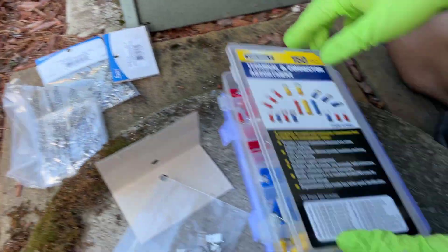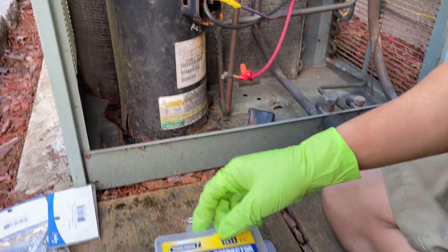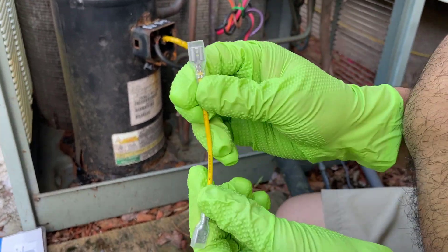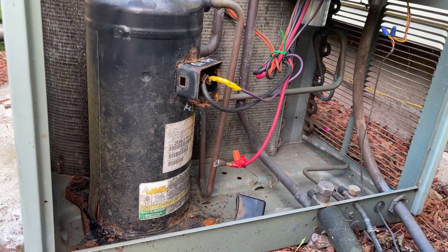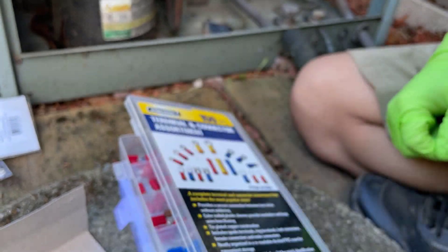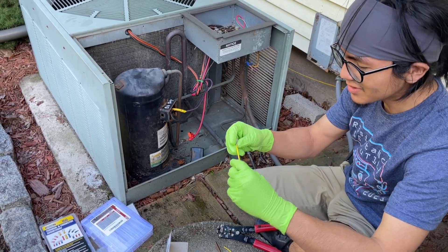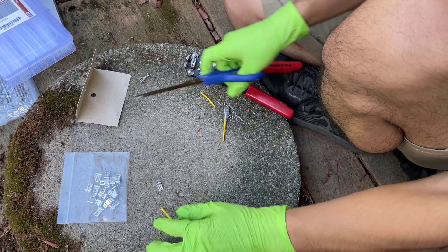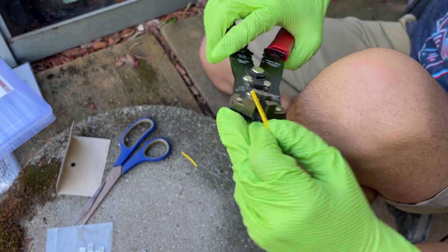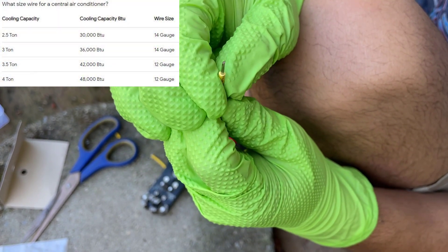We ended up using a kit from Harbor Freight Tools, but none of those connectors were big enough. So as a temporary measure we used a circuit board connector. My dad didn't think it was going to last very long because it's 370-volt current — this thing is definitely not going to be able to handle that. Here's the wire; I'm just going to cut it and strip it. It simply just isn't big enough to carry all that 370-volt current.